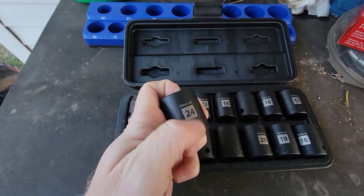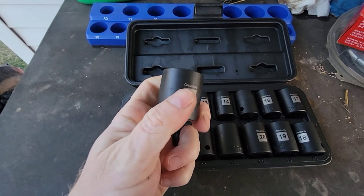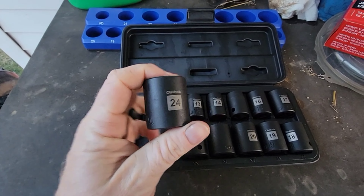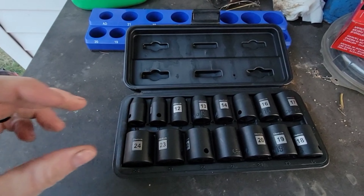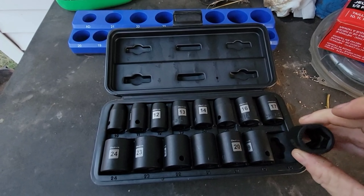They got the laser etching on them and they're stamped - I really like that. Because I got some that's just laser etched, and after you use them a few times and get all that grease on them, the laser etching doesn't wear off but they get dirty and it's kind of hard to see - you got to clean them really good. But man, that's some nice little sockets.